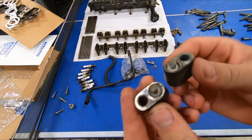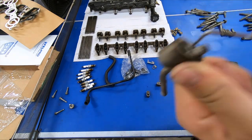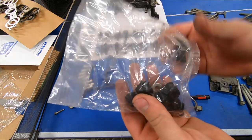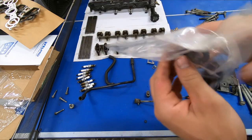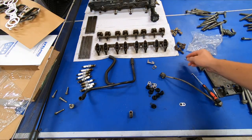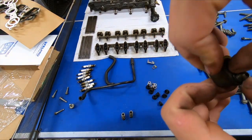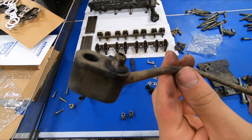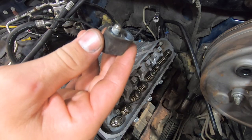Now we're ready to go ahead and get our crossover plugs and our crossover. If you still have O-rings in here, now is a good time to remove them. Locate your bag with injector seals and your crossover O-rings. You'll have one of two types — one type has a recess here and we'll pop this O-ring down in there. If you don't have these recesses, you'll use the other style instead. We'll go ahead and put our plugs in the back.